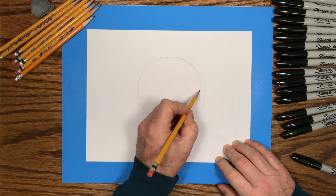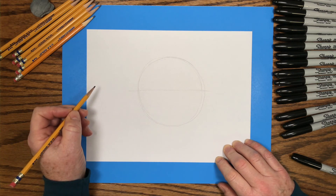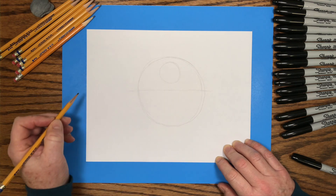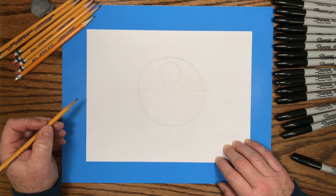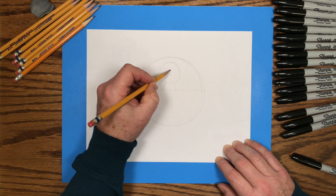Then I'll draw a line right through the middle from left to right, so you have a top half and a bottom half. On the top half of that big circle, I'll put a smaller circle — that will be the little chick's head. And then two little lines which will be the bird's body. Then in the middle of the little chick's head, I'll put a little triangle which is the chick's beak.